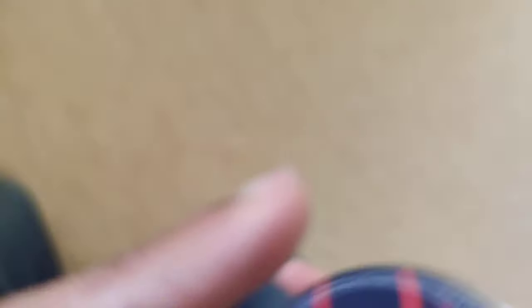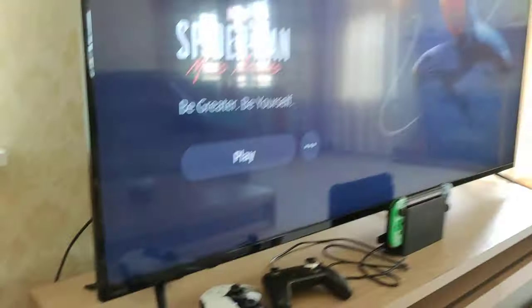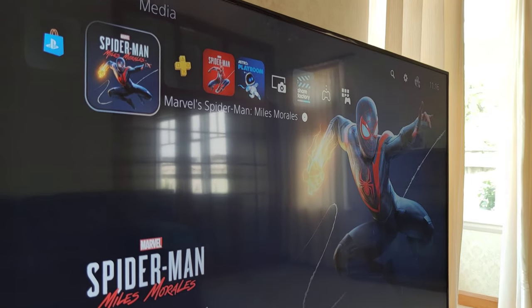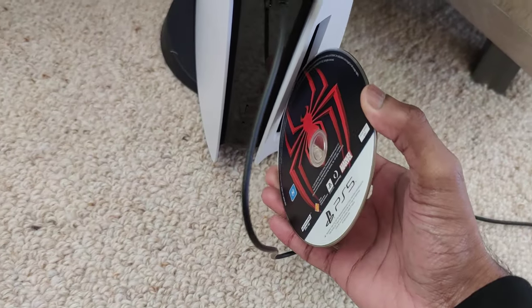So hopefully this helps you guys out there. You want to flip it around this way, so it's facing — it sounds stupid, but there's no disc at the moment. You can see that it's just the game that's obviously installed. There's no disc icon or anything. I'm gonna insert the disc into the PlayStation 5 this way.